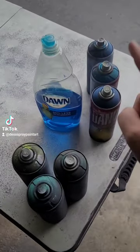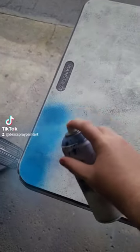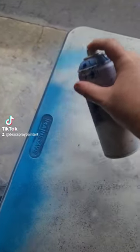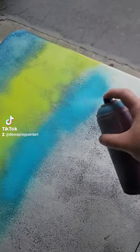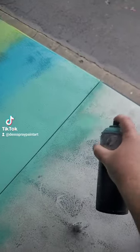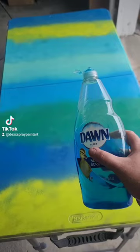Every green and every blue — let's paint this table. Got my greens and blues here, and the Dawn dish soap. Let's get started. Light green first, then some lighter blue beside that green, some really light green here, and dark green.